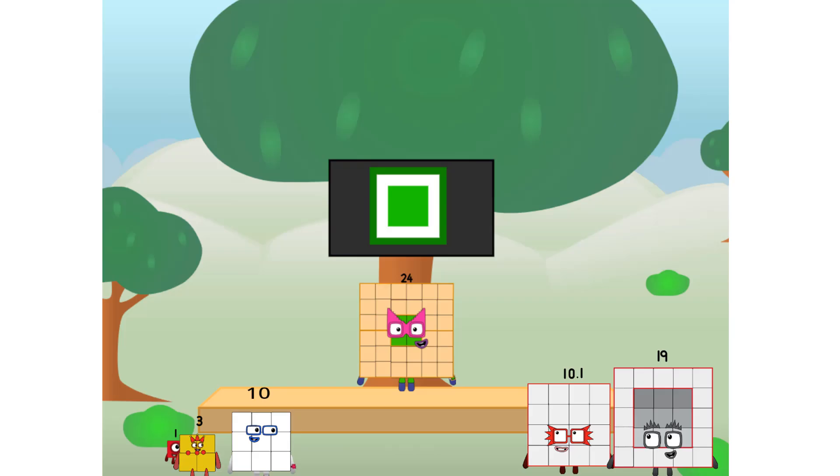Fellow squares, ever since one of us fell from the sky, we have been bold explorers, discovering new lands. Seeking out new friends, dealing with round things. Uck, round things. Well, I say it's time to tackle the ultimate round thing — the moon. Let's solve the puzzle of how to put a square on the moon without using rockets. Square power only!